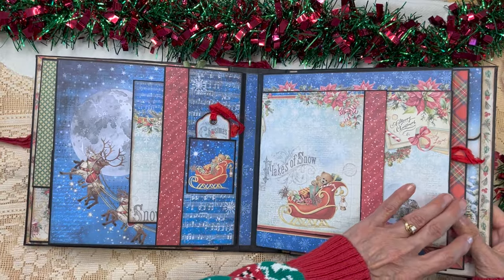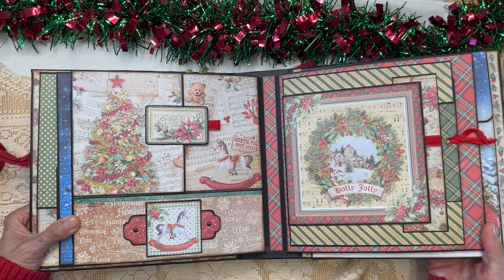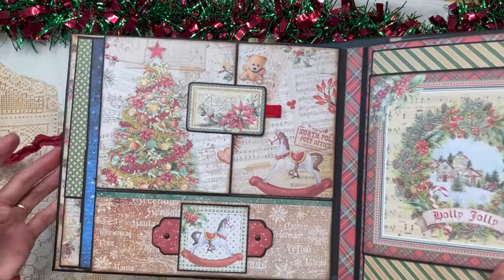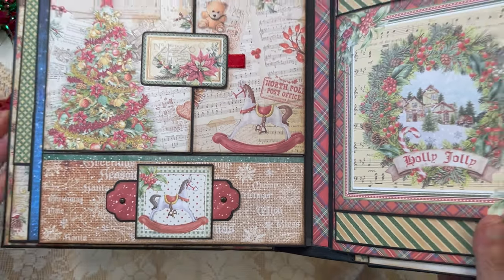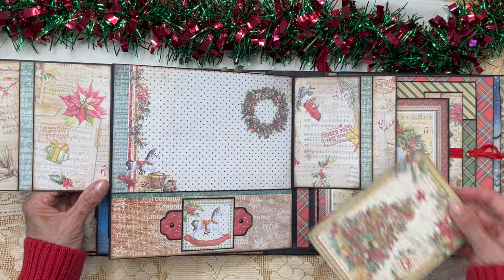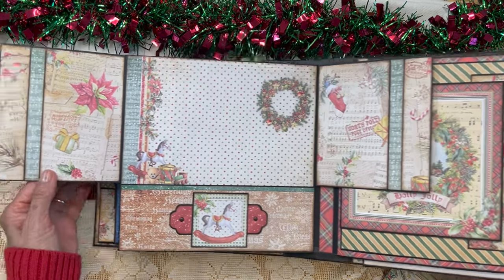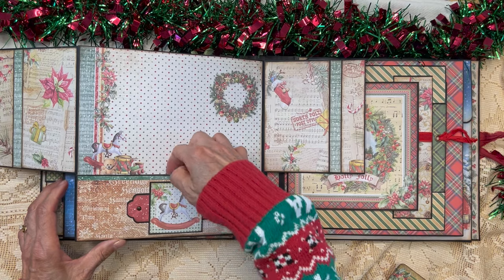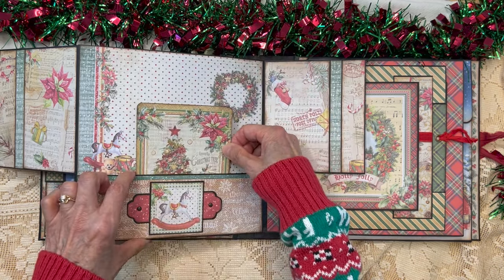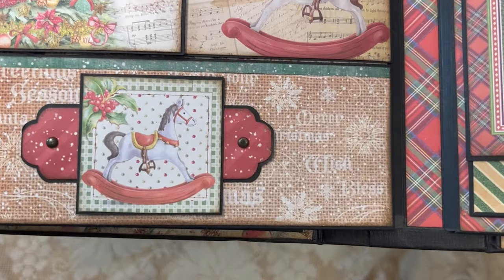Pages four and five coordinate with one another. There's a smaller gate fold with a pocket down here. Here I was pulling into the Christmas tree and rocking horse imagery — I just love that little rocking horse. There's a ribbon pull with a magnetic closure leading to the rocking horse paper from the eight by eight, with little flaps on each side. In the big pocket I cut another Christmas tree image from the collection. You can obviously put lots more in this pocket, and it closes with a magnet.